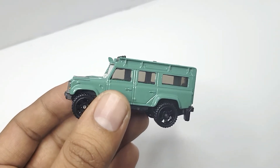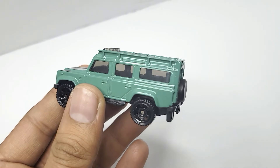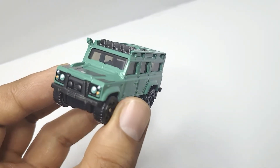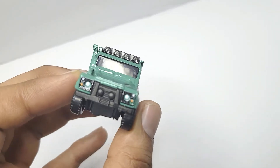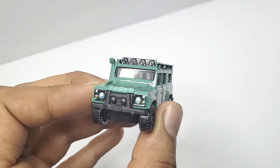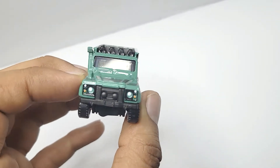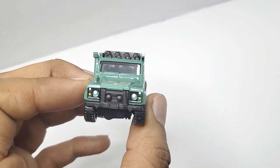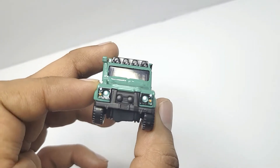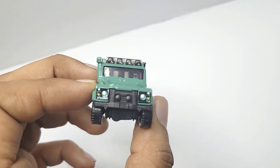Hello guys, today we have the Land Rover Defender 110 by Matchbox. Starting from the front, it's nicely detailed — you've got painted headlamps and turn signals. There is a grille with detail, but the fog lamps aren't painted, and neither are the spot lamps on the top of the roof.